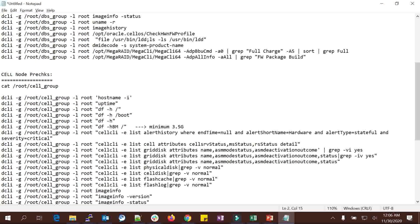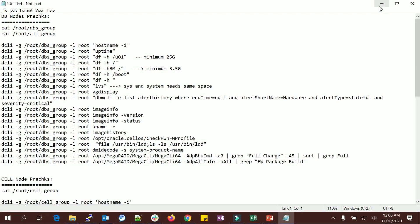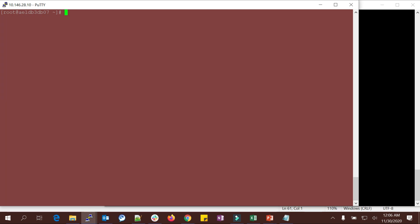So we have DB node pre-checks, cell node pre-checks, and IB switch pre-checks. I have listed a couple of commands here. In my lab environment I have a quarter rack — two DB nodes. You can see DB node one and DB node two from the 'dbs_group' file. I have three storage servers from the 'cell_group' file, and three IB switches from the IB switches file.